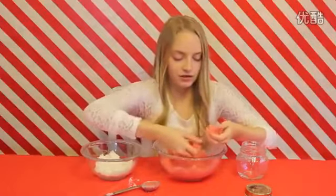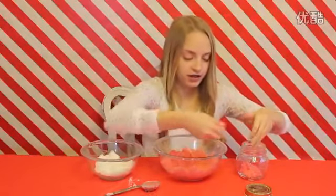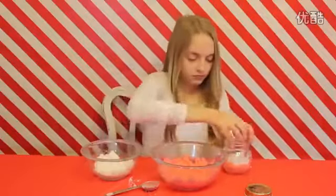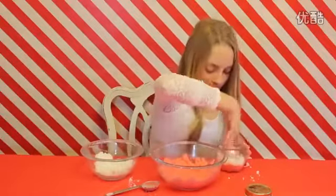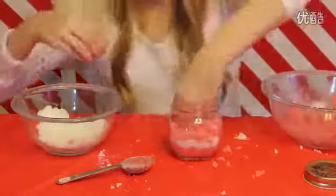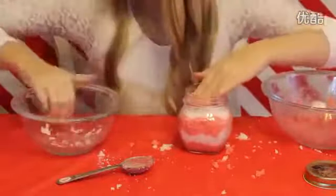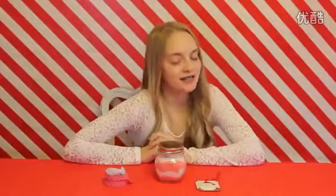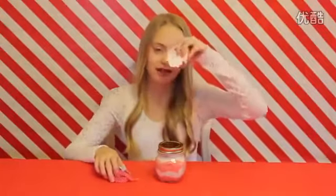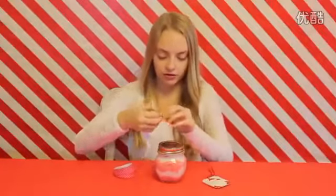I'm going to use my hands for this part because it's easier, and I'm going to try and pack it down as much as I can to get as much of it in there. Since I am going to be giving this as a gift, I'm going to be decorating the rim and adding a cute little gift tag on it. So I'm just going to tape the ribbon around the rim of the jar.